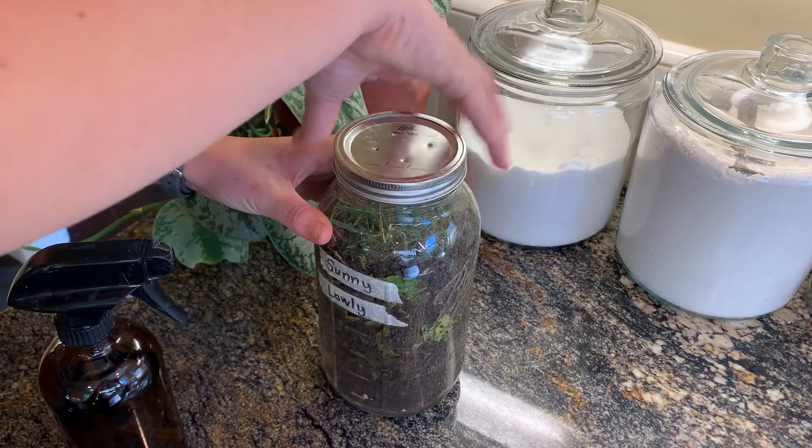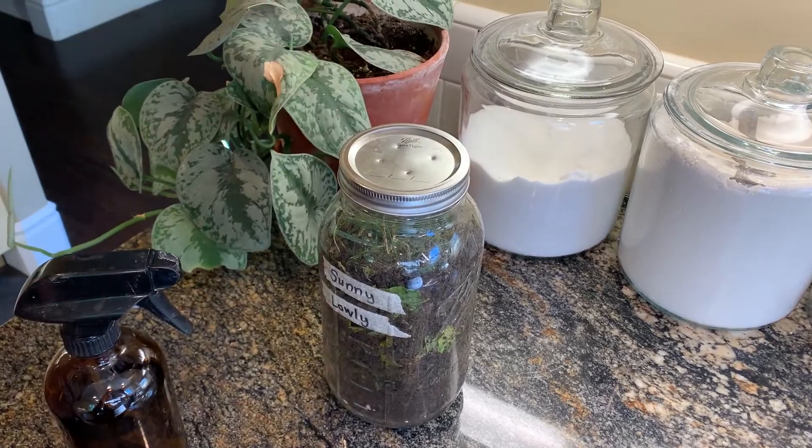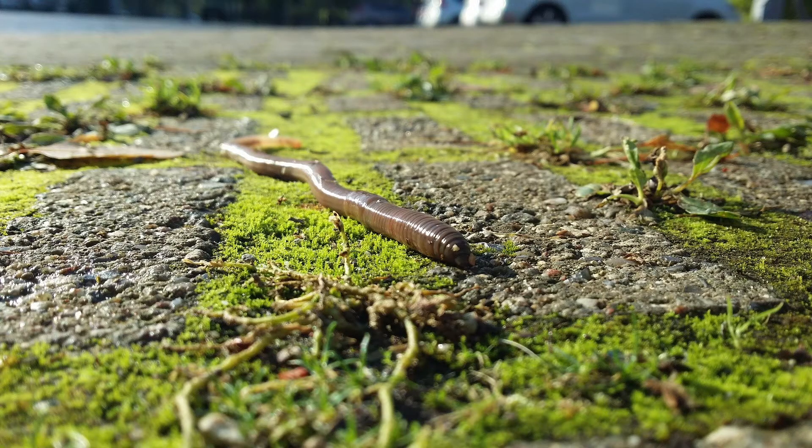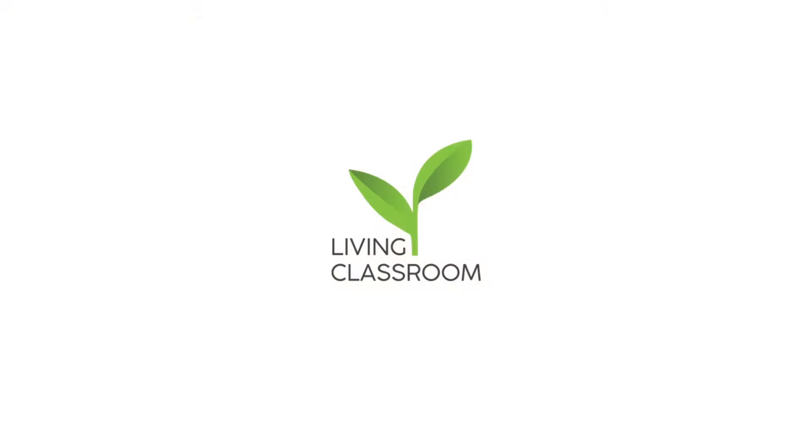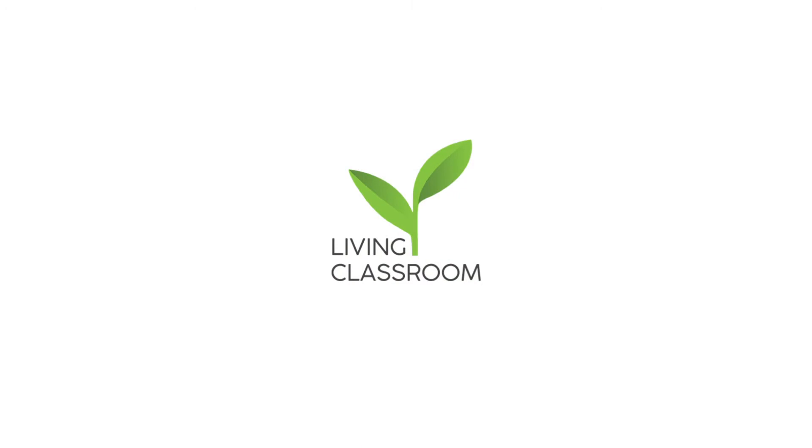Don't allow it to get too soggy though, because earthworms don't have gills. After about three weeks, go ahead and release your worms back outside into the soil, preferably somewhere in the shade. This activity comes from our third grade lesson, The Mighty Worm, but we think all people would enjoy observing worms in a homemade habitat.